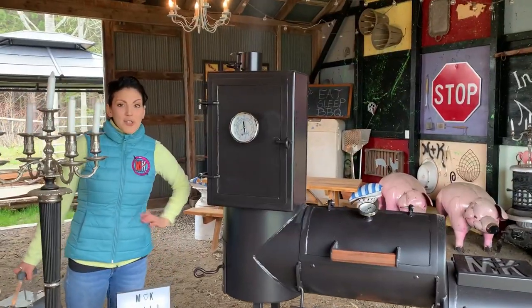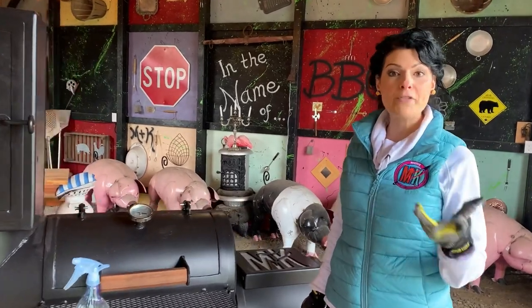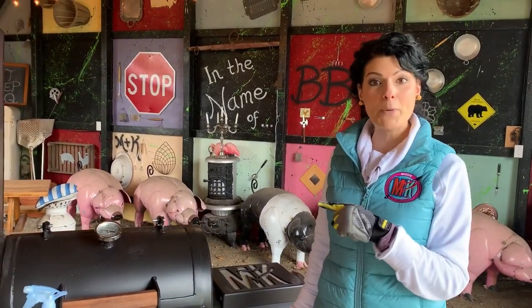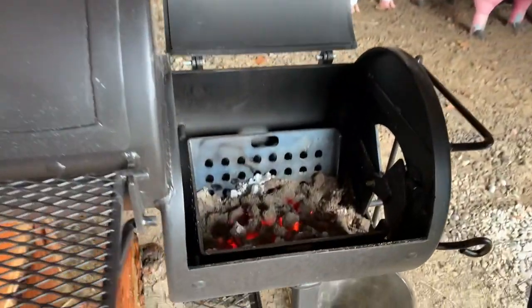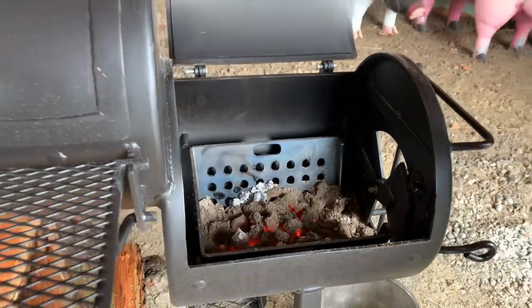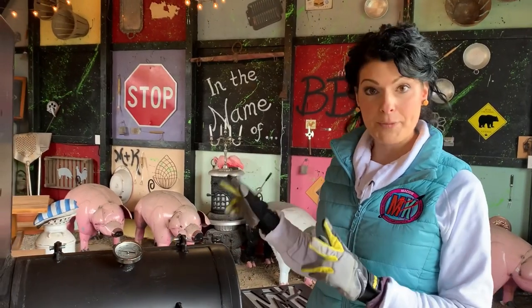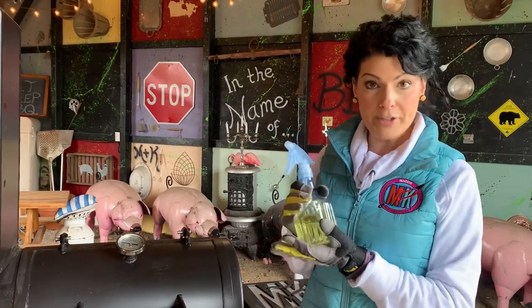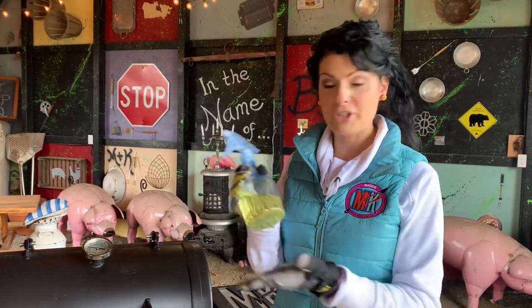Now all we need to do is wait. Our burn off has been going for about two hours — let's see where we're at. You can see that our coals are almost died down completely, which is a great sign for any burn off. Now it's time to season our offset smoker.